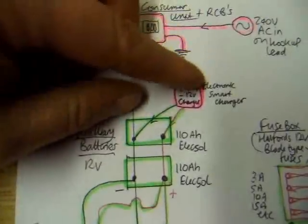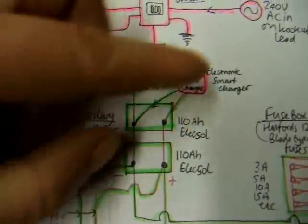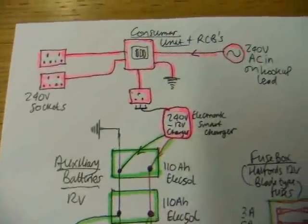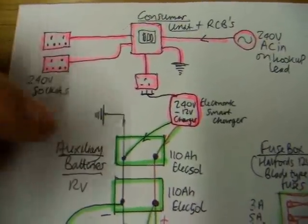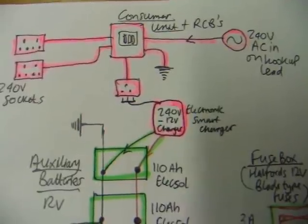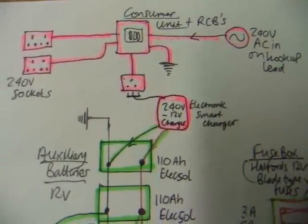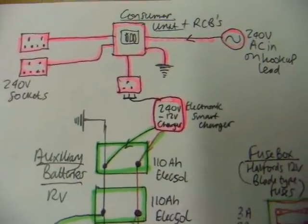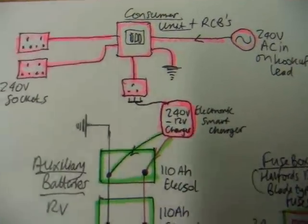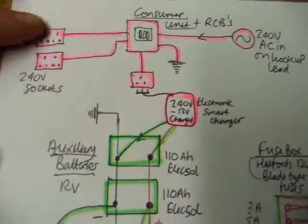That feeds into the green system to charge the battery with 12 volts off the hookup. This is actually a smart charger unit. It can be plugged in all the time when the thing's on 240 volts hooked up, and it won't matter — if the battery is fully charged it will just switch off and then monitor the charge. I usually have this charger plugged in all the time, but if for any reason I don't want to charge when on 240 volt, it's very simple just to unplug it.